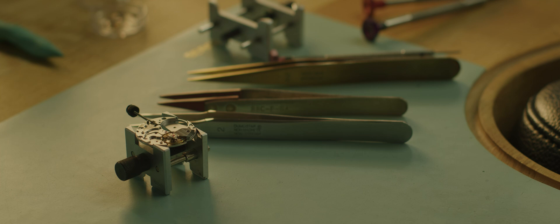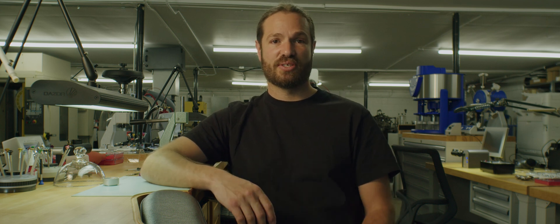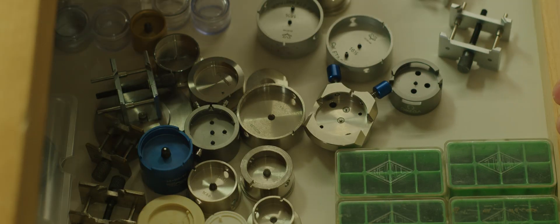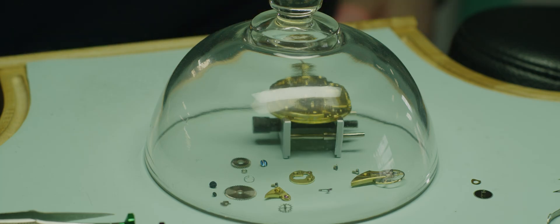Every movement has its own set of tools — its own set of movement holders and pieces of specialized tooling that we use to support those delicate components as we assemble or disassemble. A watchmaker will have a drawer full of movement holders, and that's just for the things that they work on regularly.